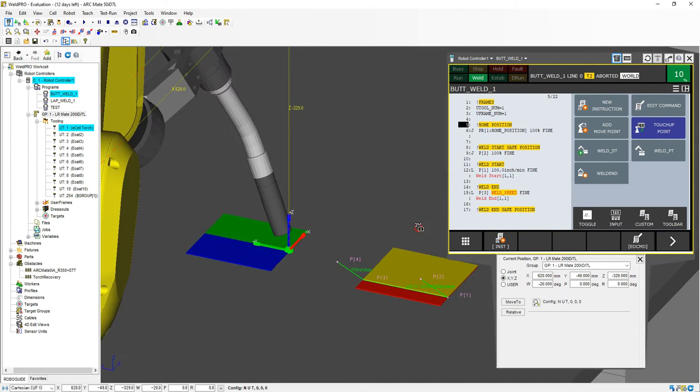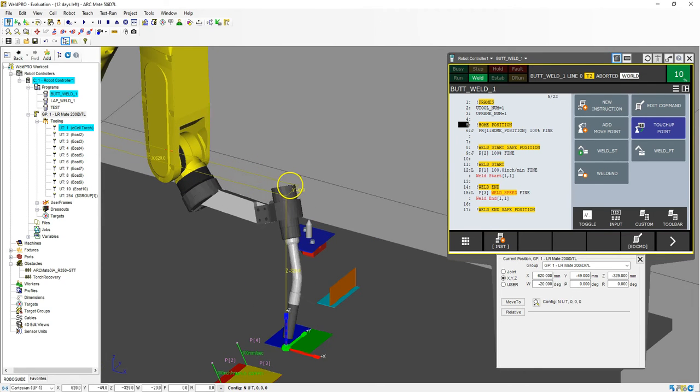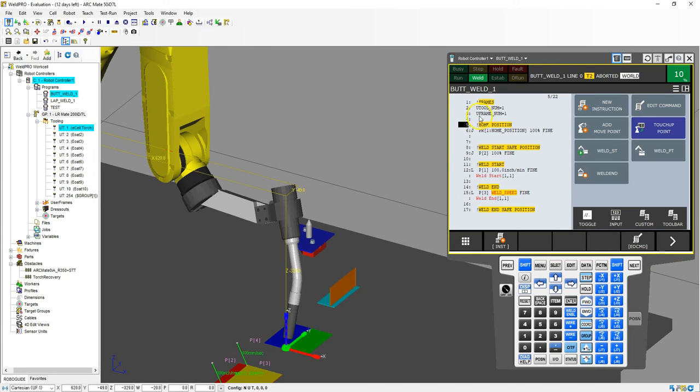Then we rotate this around so we can see everything is good — we're not binding up our welder head at all, or the cord that's coming out. So I'm going to now start going through and touching up the position. This is going to be my weld start, so I'm going to go to where it says weld start, number 12. This is technically 0.1 here. We're going to arrow over and touch up this position. So I go shift, touch up, and now we're at that position.